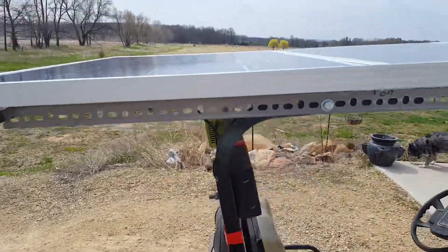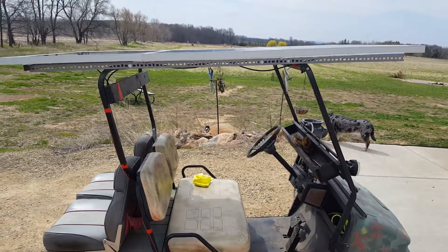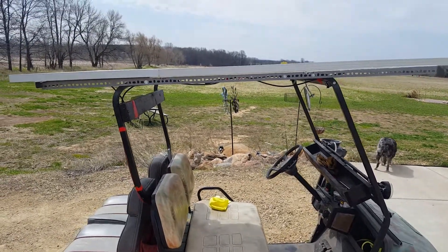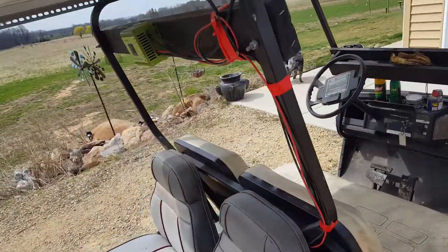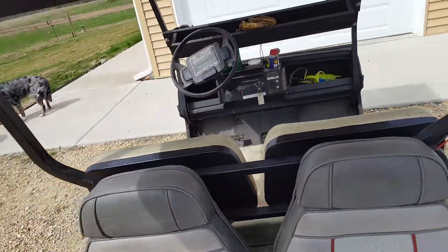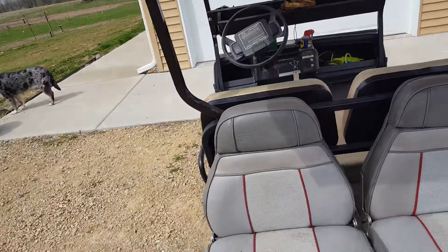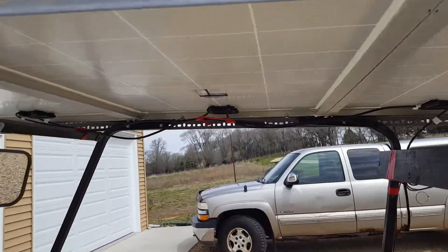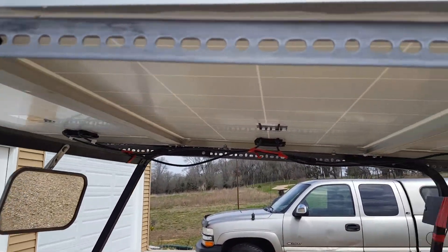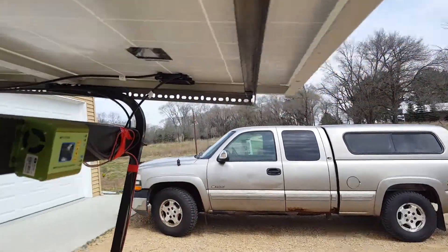While we're waiting, I'll go over what we've got. We have three 100 watt panels wired in series to get 36 volts, as this is a 36 volt system on the golf cart. I got these panels off Amazon — they're 100 watts each.